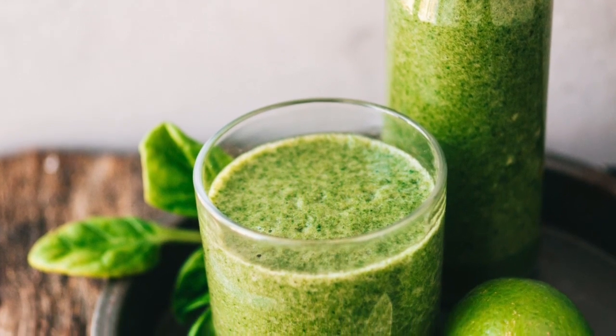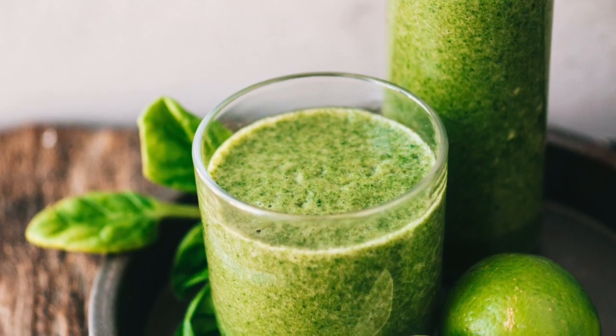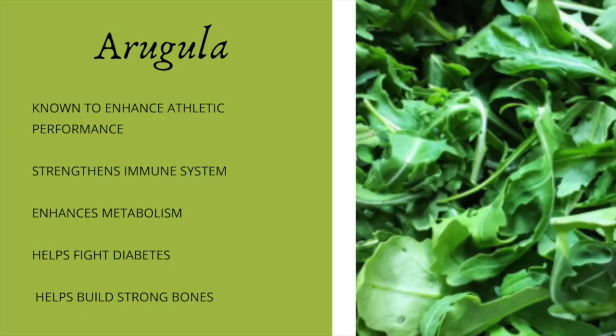One of the key ingredients in this smoothie is arugula. Let's talk about some of the benefits that arugula has. It's known to enhance athletic performance, it strengthens your immune system, it enhances your metabolism, it fights diabetes, and it helps to build strong bones.